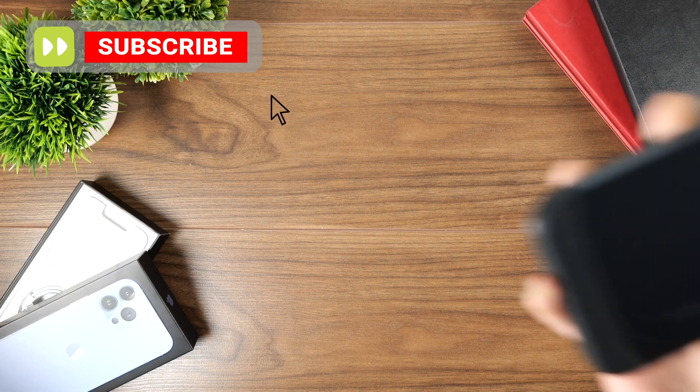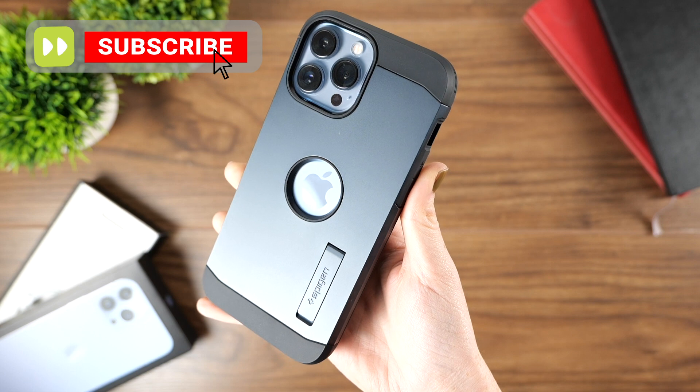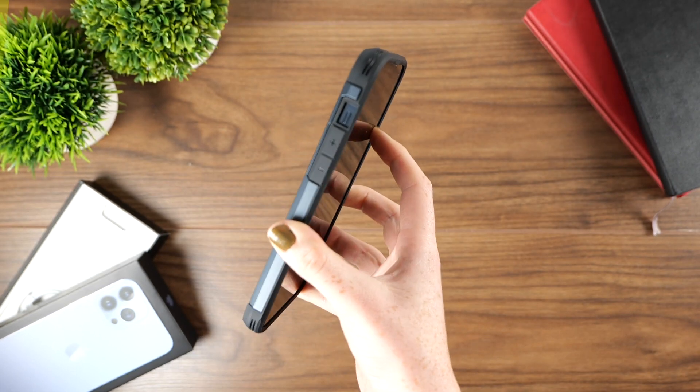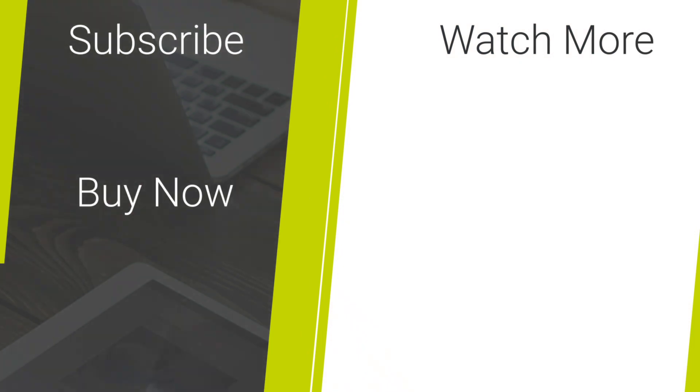Please subscribe for more videos from MobileFun, share with anyone you know that's just picked up a new iPhone, comment below your thoughts on this case, and finally, to buy this case and any others, check out the link in our description. I'll see you next time.